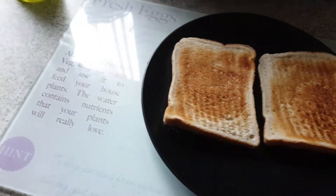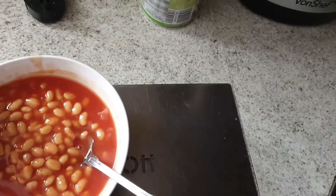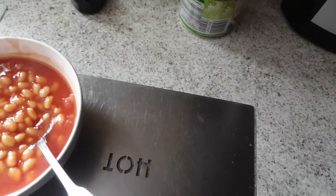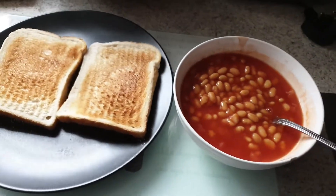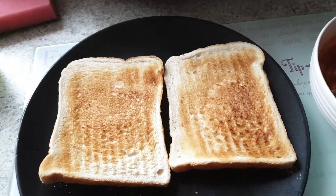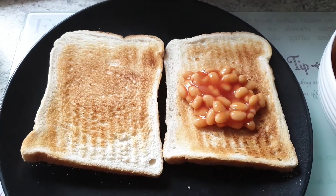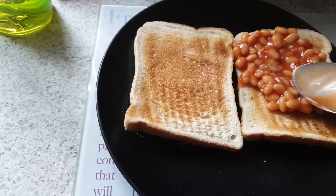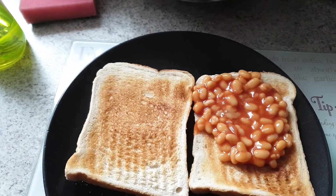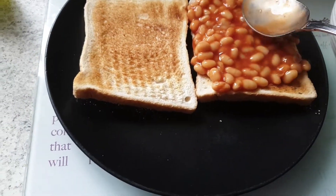Just put a scoop of baked beans — let me put it closer a little bit. Whoa, the beans are always really hot, but don't worry guys, ask an adult to help you if it's too hot. There we go, we got the baked beans on already. Just put a couple of spoonfuls on that toast. Look at that, oh my gosh, look at that!